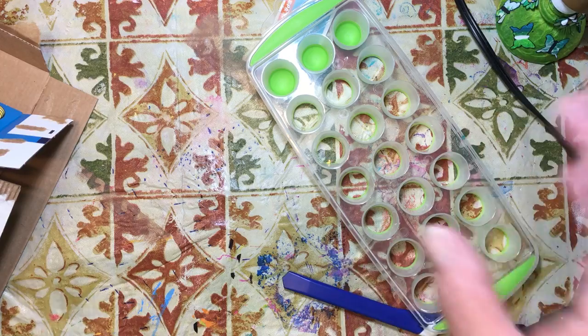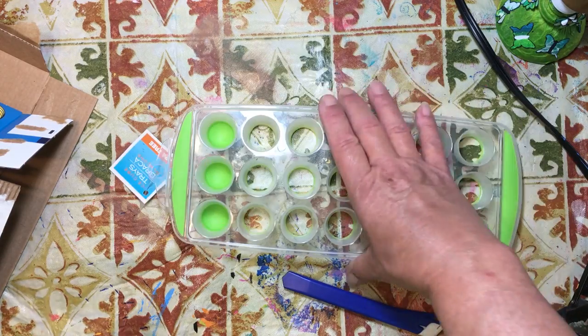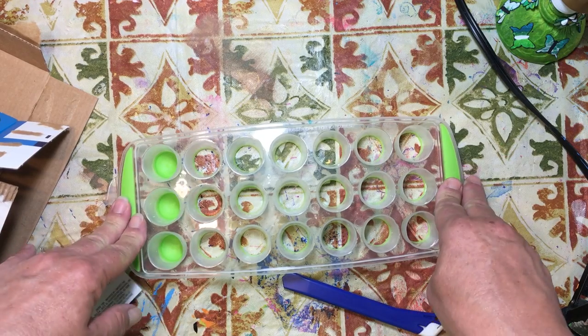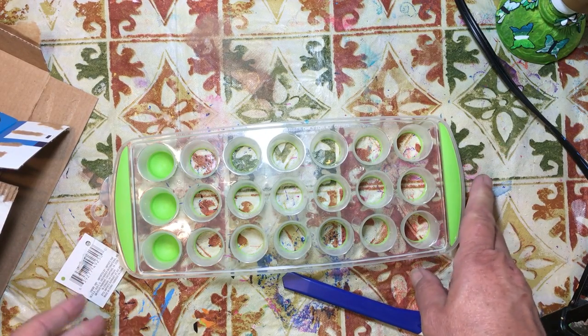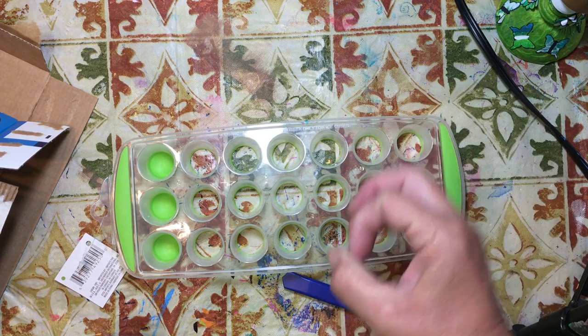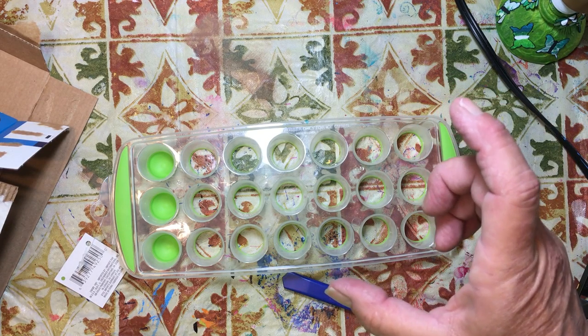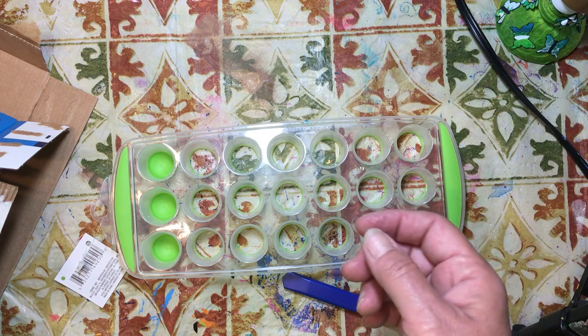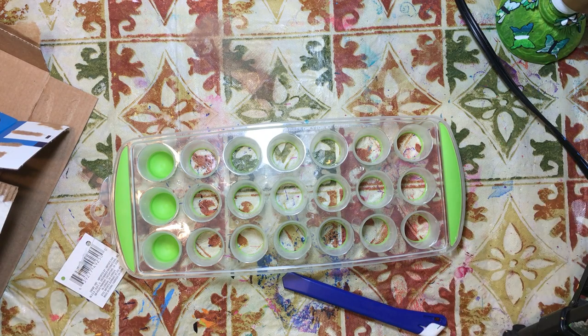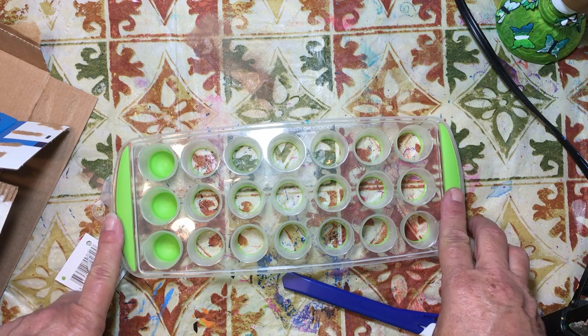This one is super simple. We got this ice cube tray — I saw on Pinterest where they had these really long ice cube trays to make long sticks of ice, and somebody had stuck their paintbrushes in them and painted it up to make it look nice. That's a good idea, but first off I'm not going out, and secondly I figured those would be more expensive than a dollar. So why not use the ones we got at the Dollar Tree?